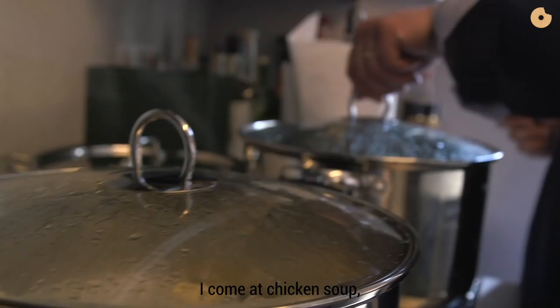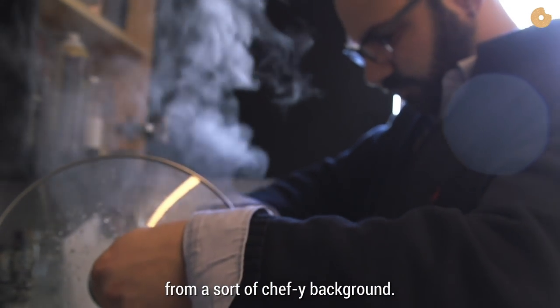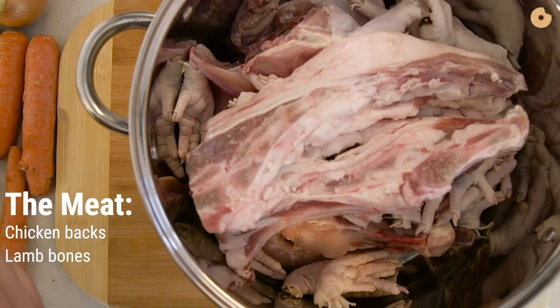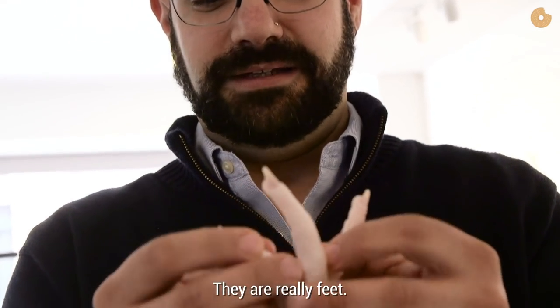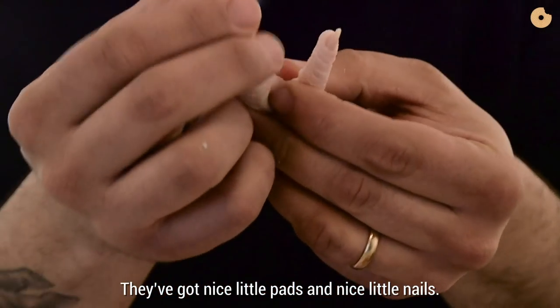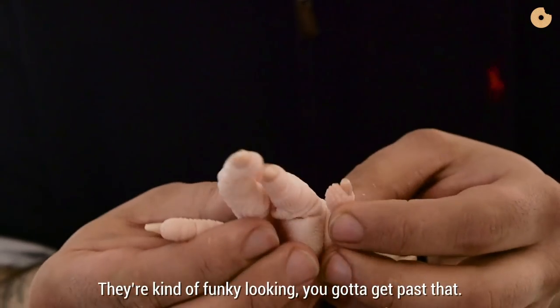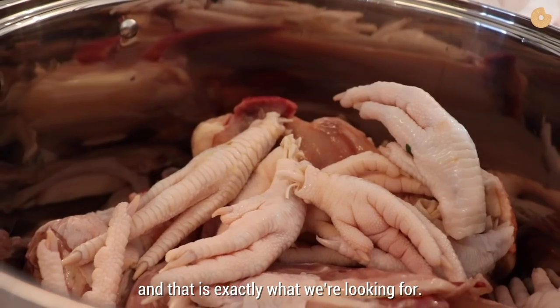I come at chicken soup and matzo ball soup from a sort of chef-y background. These are your chicken feet — they are really feet. They've got nice little pads and nice little nails. They're kind of funky looking. You've got to get past that. But it makes for a killer, killer stock. And that is exactly what we're looking for.